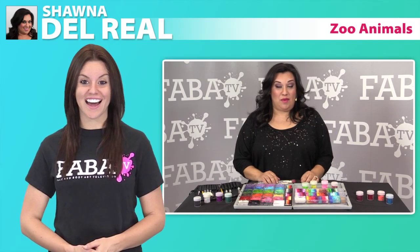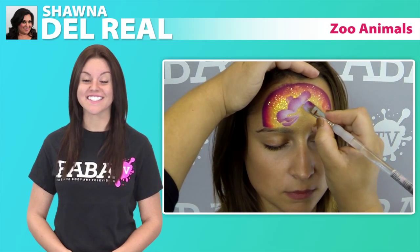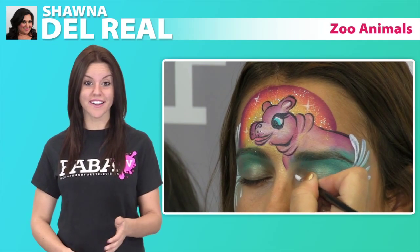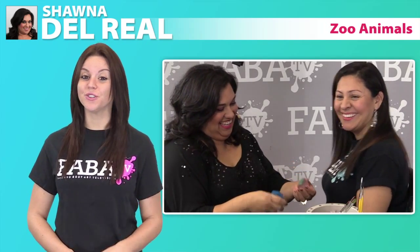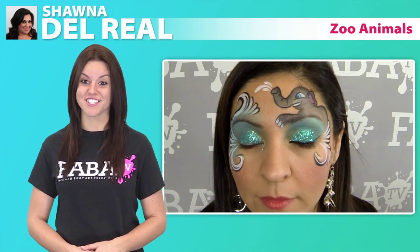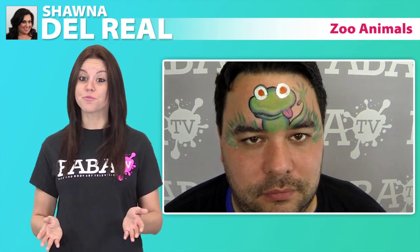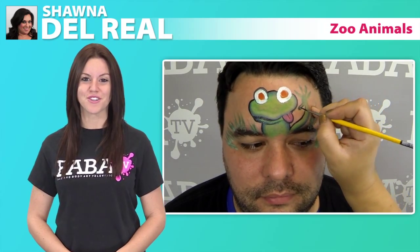Join Shana in another wonderful class as she teaches you how to create adorable zoo animal face paintings that you can incorporate into your next event. In this class, Shana shows you how she makes a cute over-the-eye elephant, a cheerful frog, and other charming designs that are sure to catch people's attention. So grab your brushes, your practice tools, and get ready to learn with Shana and her adorable zoo animals.